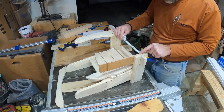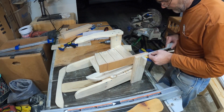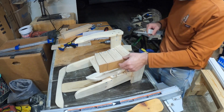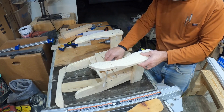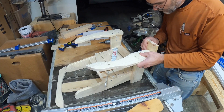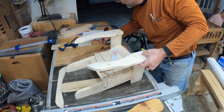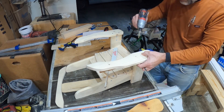We need to be three-eighths in and five-eighths from the end, so we've set up these two little pieces of plywood. We'll set this up flush and even, and then we can drill our pieces — just pre-drilling with a small bit.